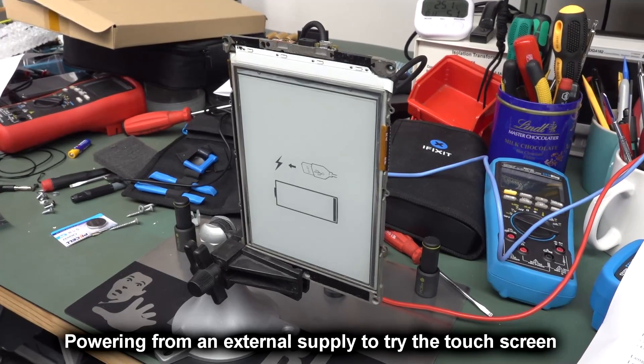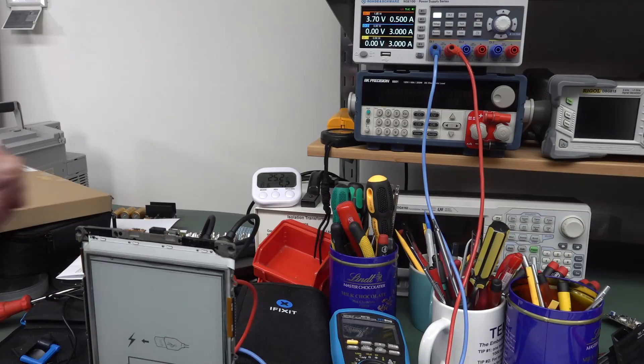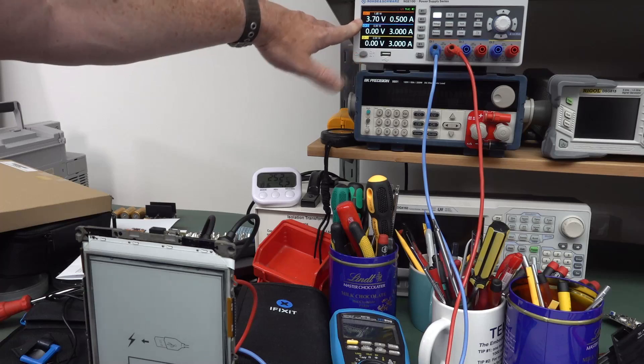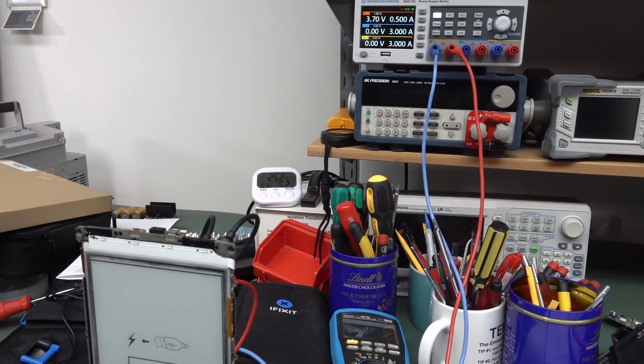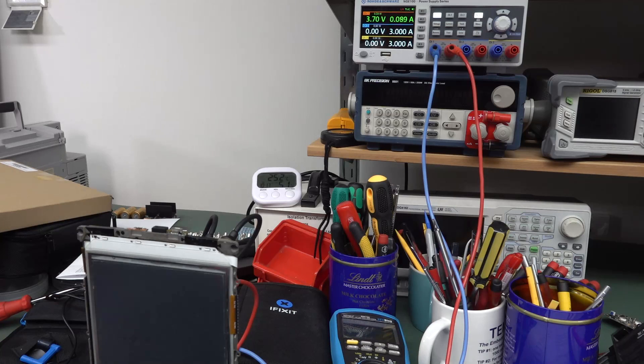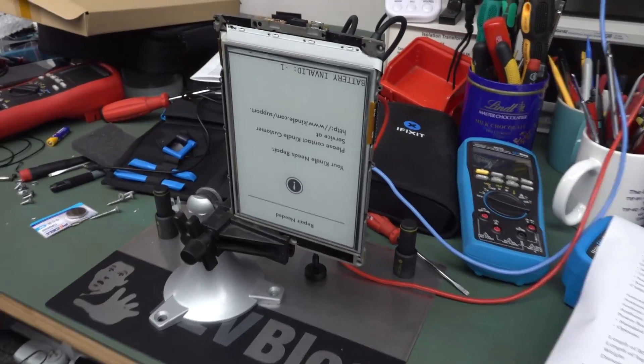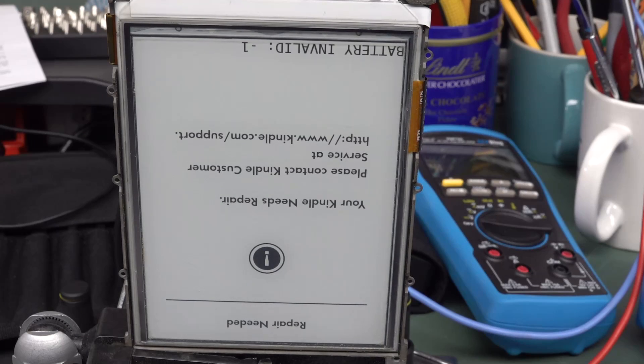I've got the probes on with the PCBite system. I'll supply 3.7V nominal at half an amp, because it might turn on the Wi-Fi. The button's a bit tricky — 170 milliamps — it's booting! Woo-hoo! But here's the catch: 'Your Kindle needs repair. Please contact Kindle Customer Service. Battery invalid. Negative one.' Bastards.